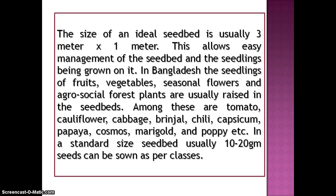This allows easy management of the seedbed and the seedlings being grown on it. In Bangladesh, the seedlings of fruits, vegetables, seasonal flowers and agro-social forest plants are usually raised in seedbeds. Among these are tomato, cauliflower, cabbage, brinjal, chili, capsicum, papaya, cosmos, marigold and poppy.